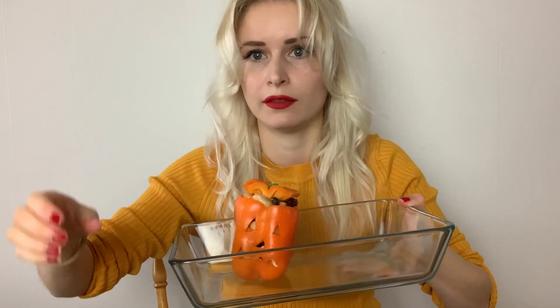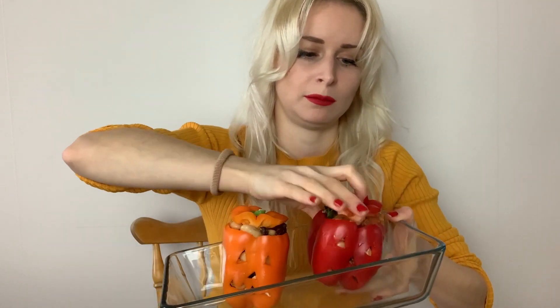We're just going to pop these in an oven tray and roast them maybe just for 10 to 15 minutes. Everything inside the Halloween peppers is already cooked, so it's just to warm up the peppers and cook them a little bit so they become soft.